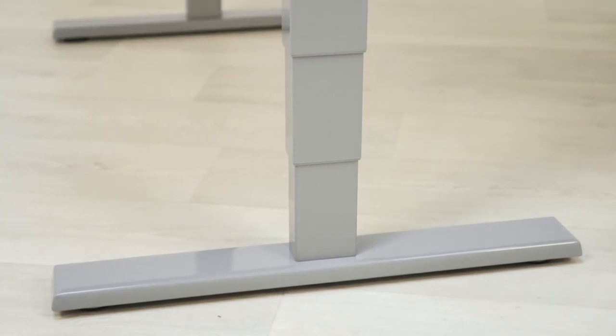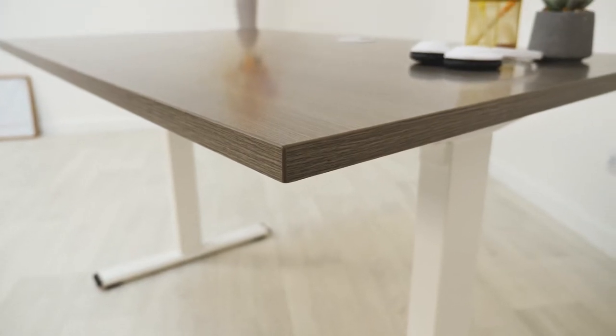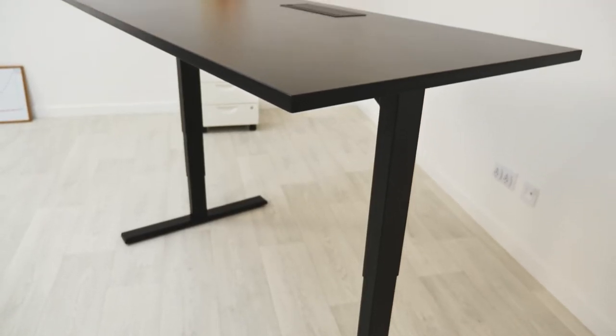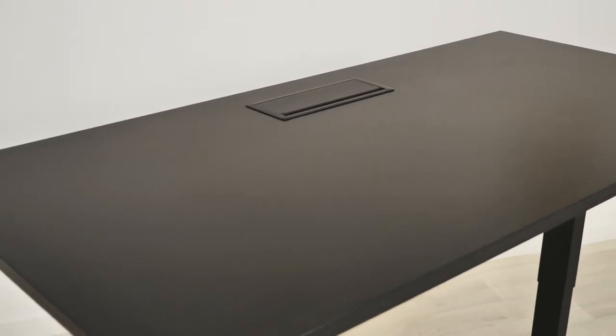Once you've chosen your frame, the next step is your tabletop. There's a huge variety of tabletop sizes and colors, as well as eco-friendly materials such as bamboo tabletops — so unless you know exactly what you like, it can be a time-consuming choice.